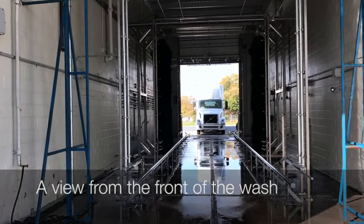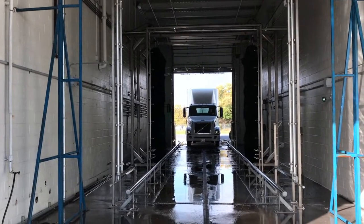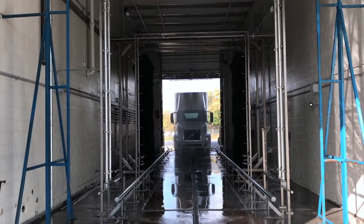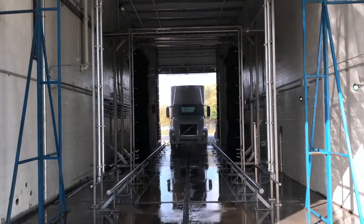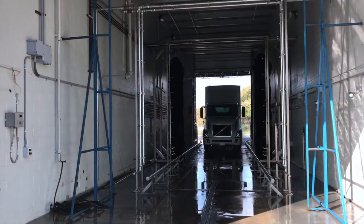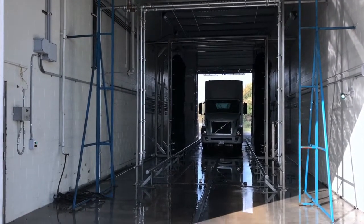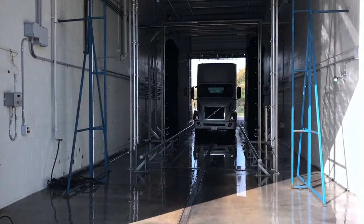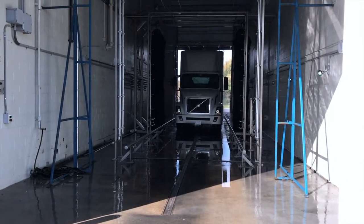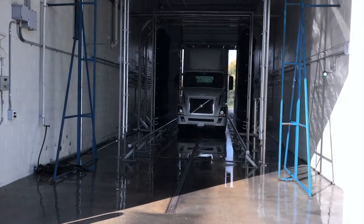Wash complete. Coming from this direction, he enters the wash. Chemical starts spraying — top from front, sides, lower detail. He eases forward and you'll see the blaster arch energized with a thousand pounds of pressure on the vehicle, blasting away the soil.